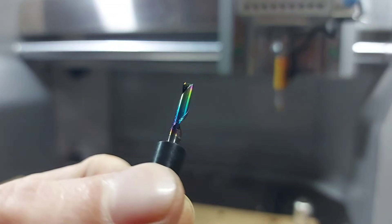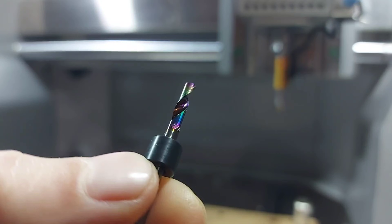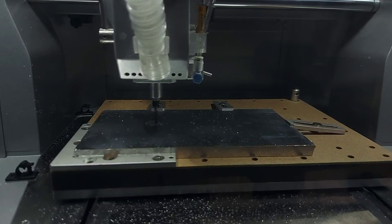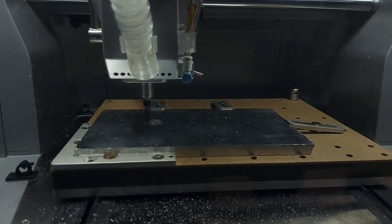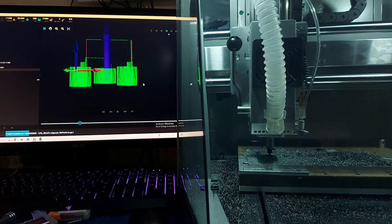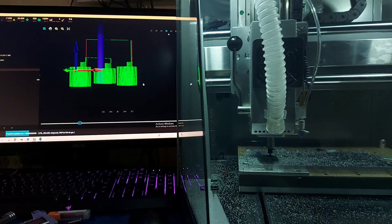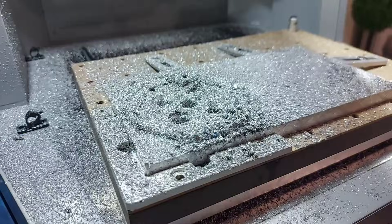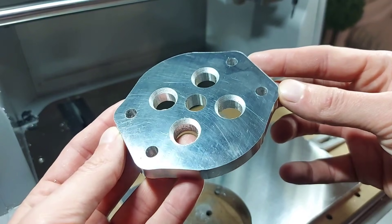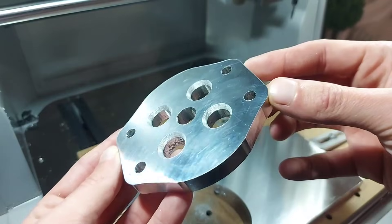Next up I installed the single flute bit for metal, which comes with the machine, and I let the Carvera Air do its thing for the next 20 minutes. The machine is beginner friendly — all the software is easy to use and pretty much straightforward. Now let's check out the quality of these cuts. I'd say that's an easy 10 out of 10. This thing looks professionally made.